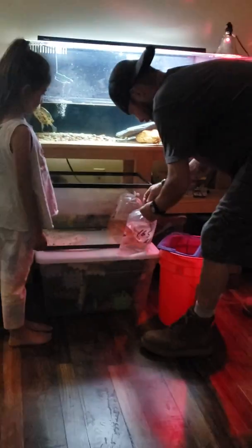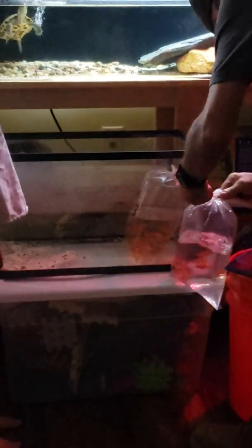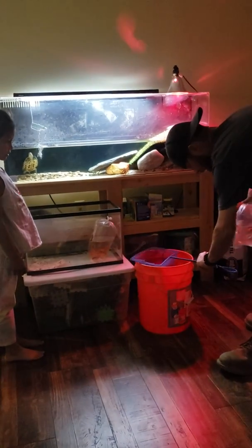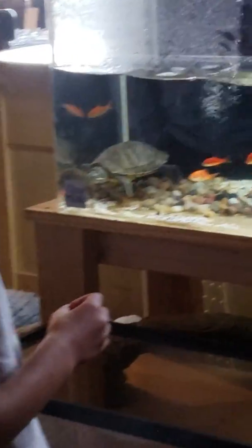We have some feeders for the turtle here — watch out, back up. There's no holding it, it's going into the tank. This is gonna be kind of not exciting — the turtle takes his time eating. Let me just cut the corner of this fish, it's easier. There we go — oh, there's the turtle. Yeah, they're bigger than what she's used to.